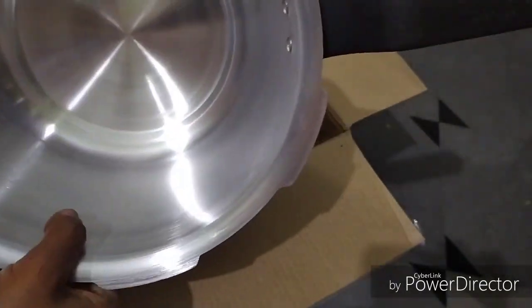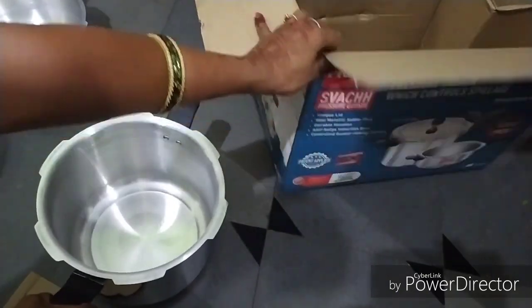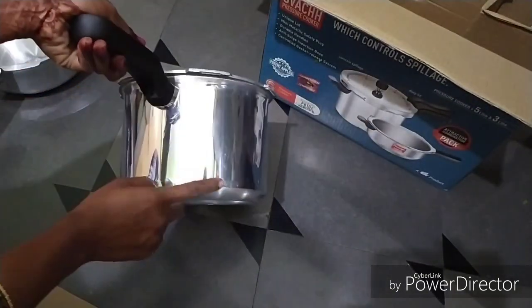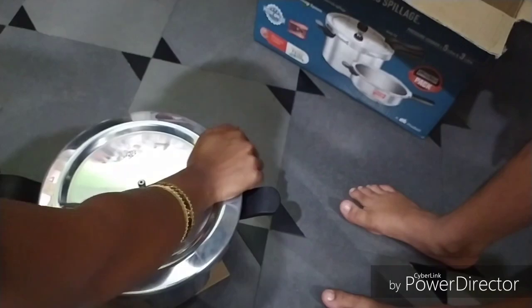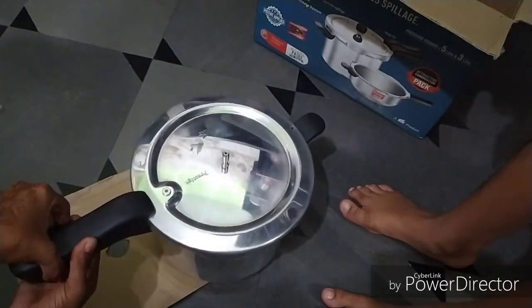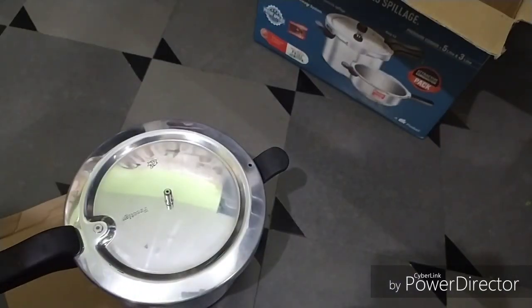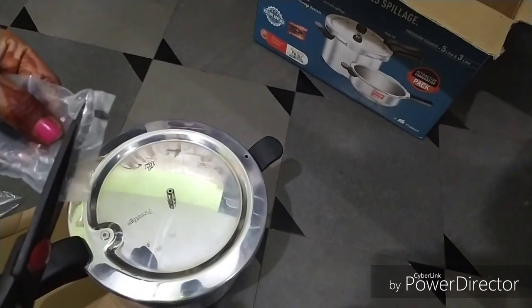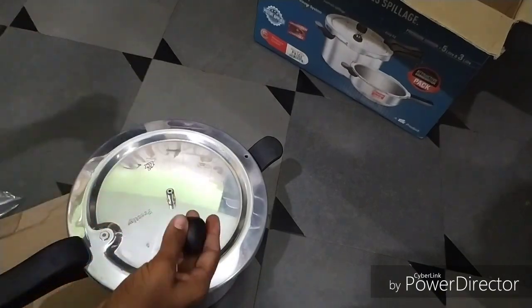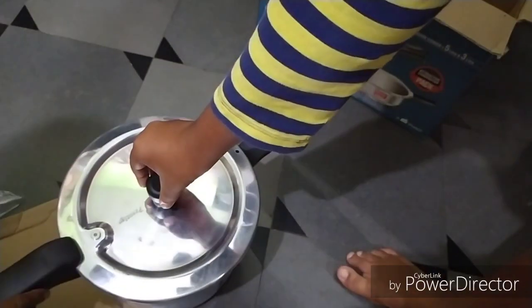It is a good pan. The pan is so good — the lid is very tight, the handle is high. The model is different and the handle is different.